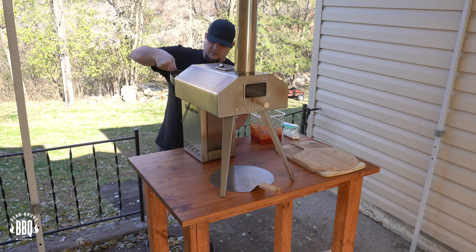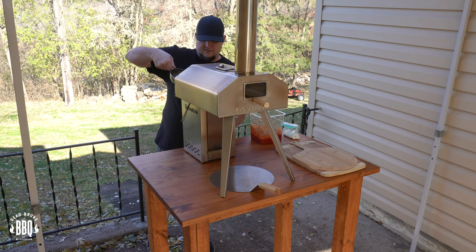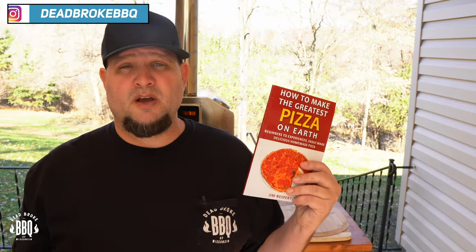You're going to want to slowly feather and pour the pellets in gently — we don't want them piling up too much. Now while it's preheating, let's start building our first Neapolitan pizza. I make my own pizza dough, and the only way I learned how to do it was from my good friend Jim Neidert's book, How to Make the Greatest Pizza on Earth. Jim's book gives you a starting point for every pizza you want to make — simple basics on how to make a great pizza at home. Check the links below.